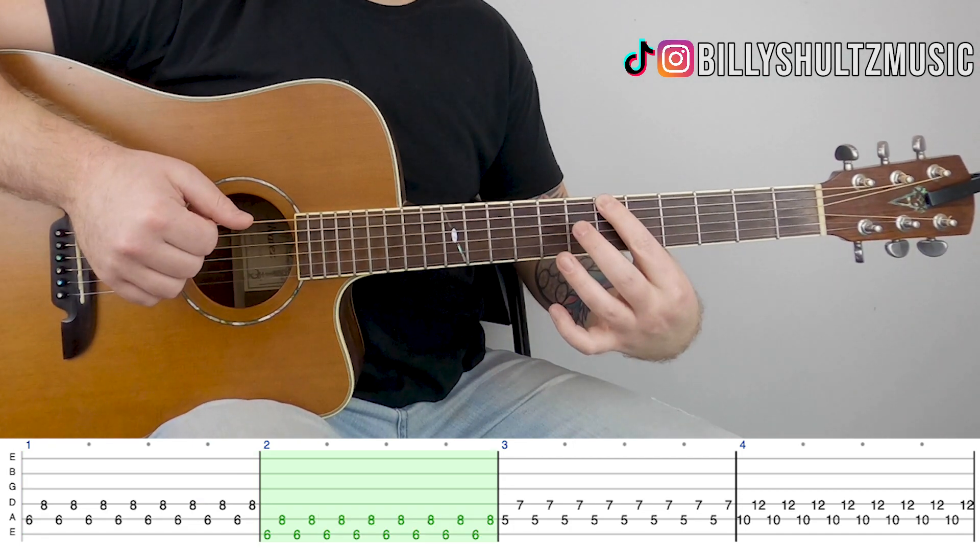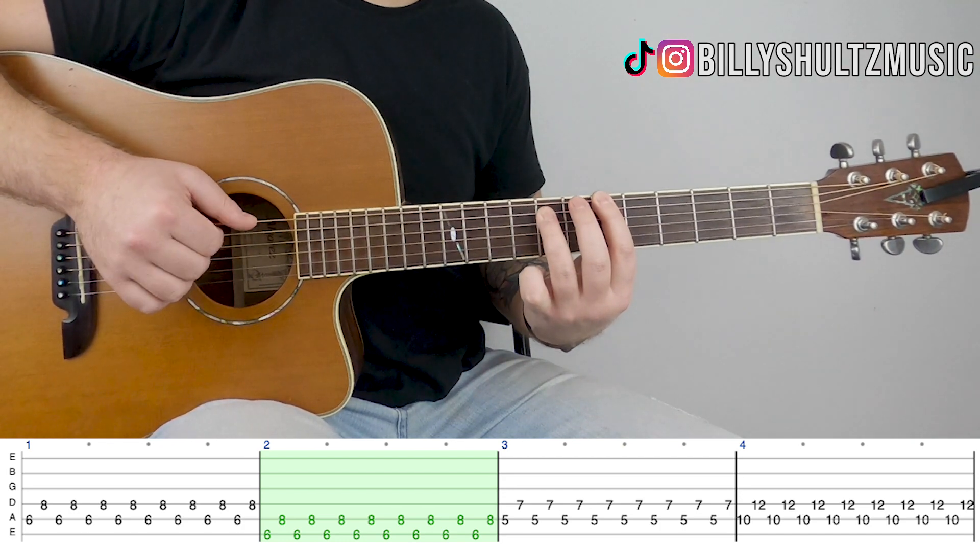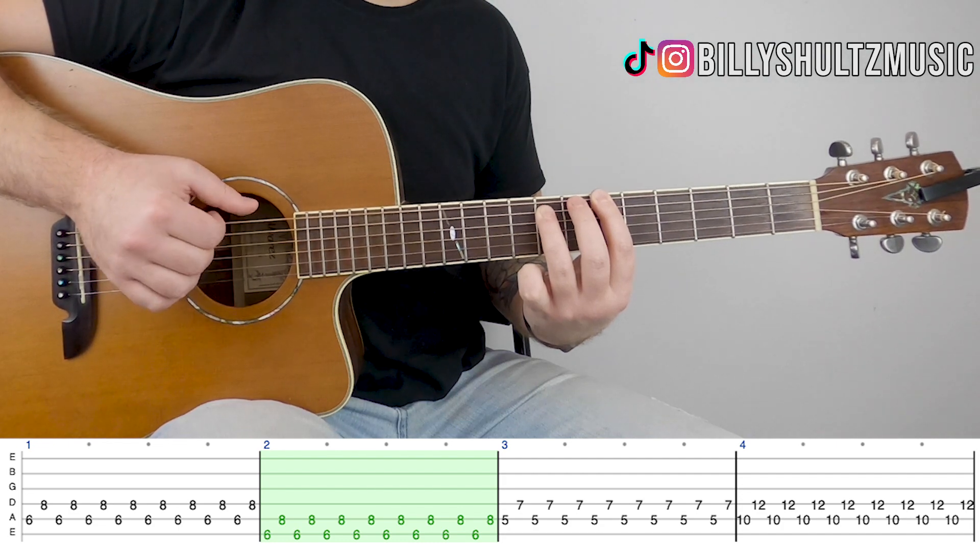Then move it down to 6 on the low E and 8 on A. Same exact thing: 1, 2, 3, 4, 5, 6, 7, 8.